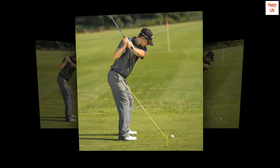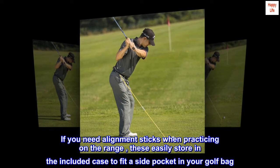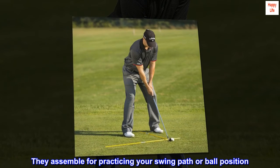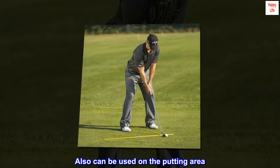Easy to assemble. If you need alignment sticks when practicing on the range, these easily store in the included case to fit a side pocket in your golf bag. They assemble for practicing your swing path or ball position, and can also be used on the putting area.